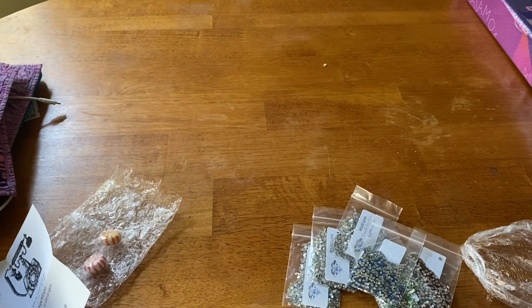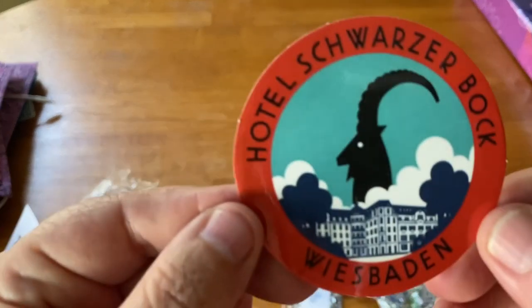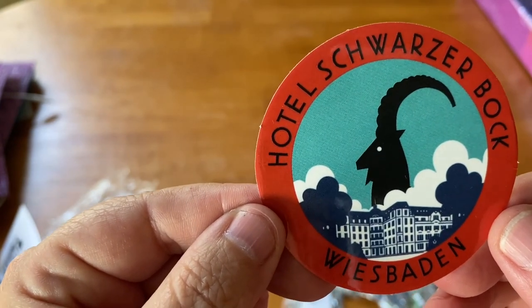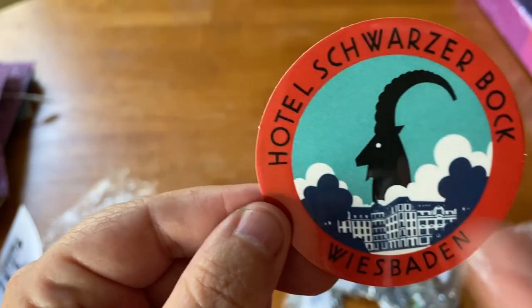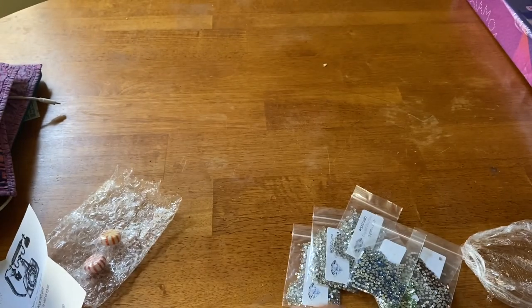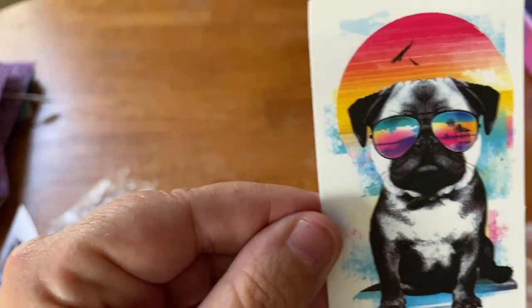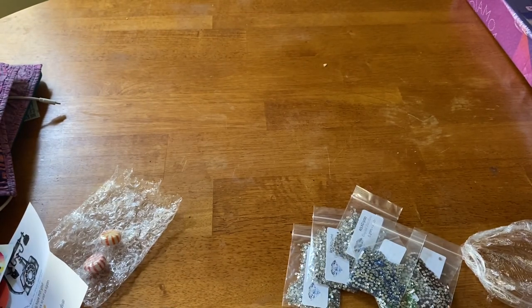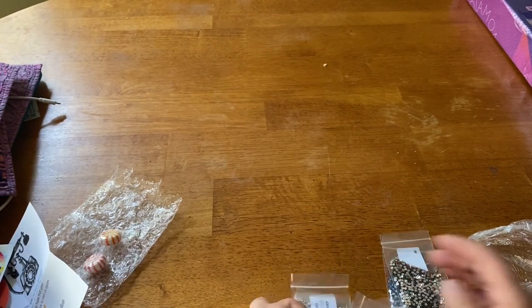It's just a little thank-you note with a big 'xoxo Robin.' Then I got a hotel sticker — Schwarzer Bach Wiesbaden — I've actually been to Wiesbaden! And then we have this little pug with the sunset and sunglasses, super cute. Robin always gives the best stickers.